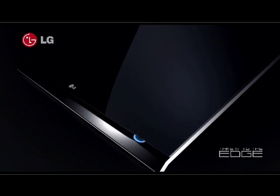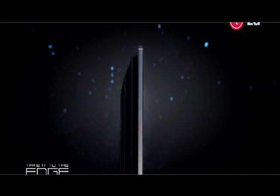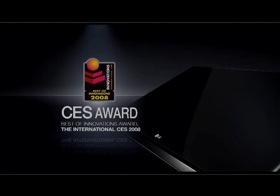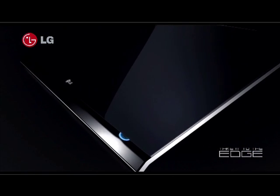LG is bringing together cutting-edge new technologies along with stunning new designs. The Take It To The Edge PG6900 is all glass and all screen, edge to edge. This revolutionary design won the CES 2008 Best of Innovations award and was made possible because of LG's industry-leading technology.